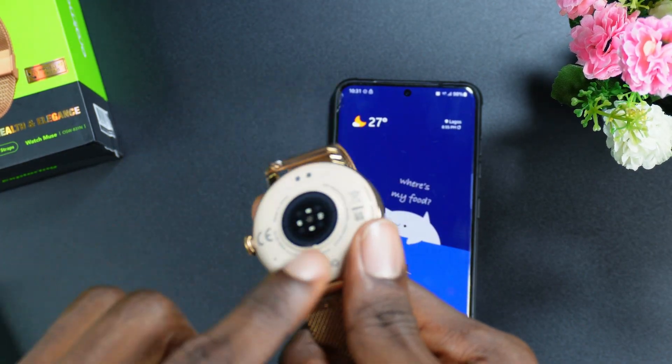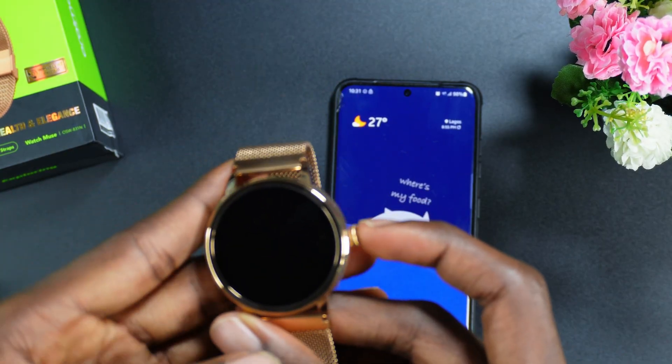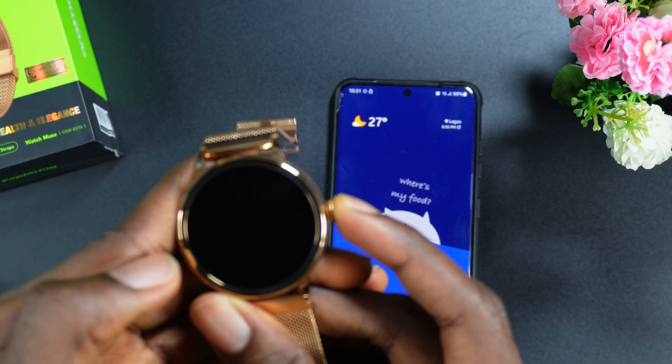To connect it, make sure you have the watch and make sure the watch is charged. If you haven't charged the watch, please go ahead and charge it. Then press and hold the button down for about three seconds so the watch can actually come up.